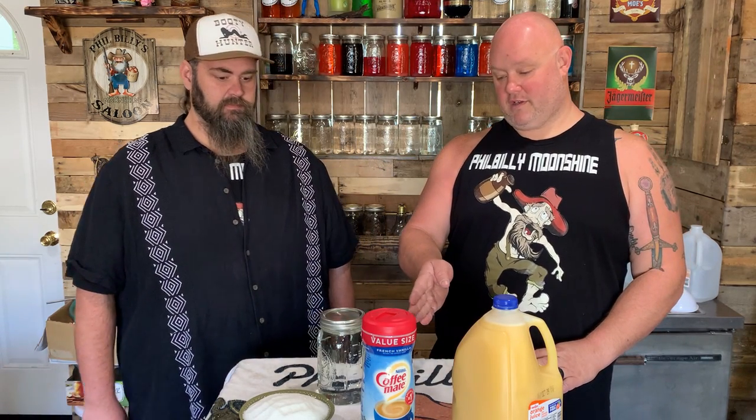You didn't talk about anything past coffee creamer — you're going to talk about sugar or moonshine. You need a pound and a half of sugar.